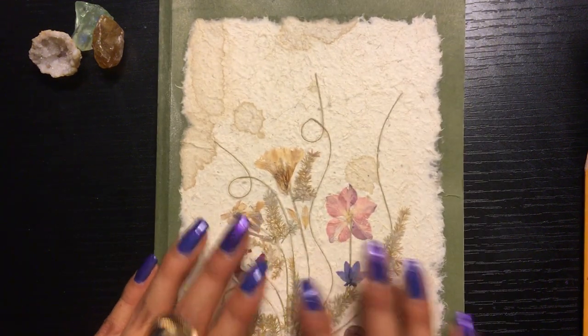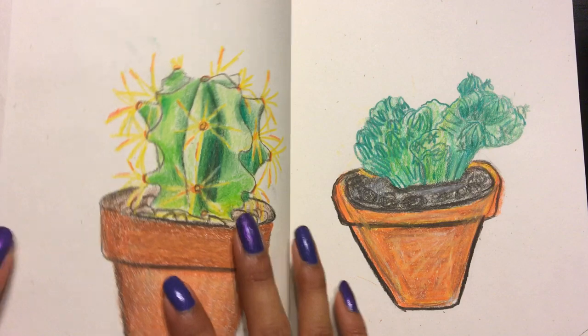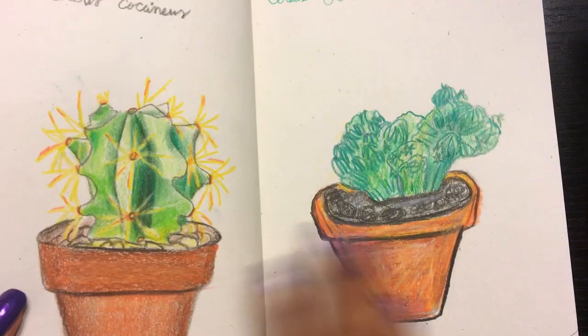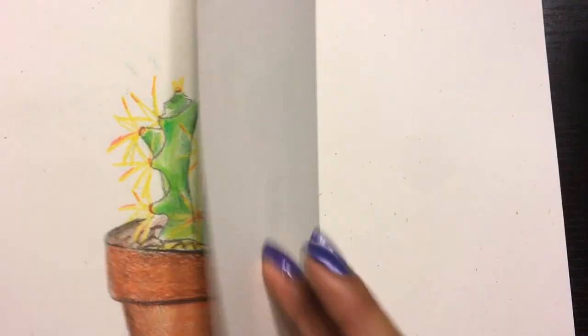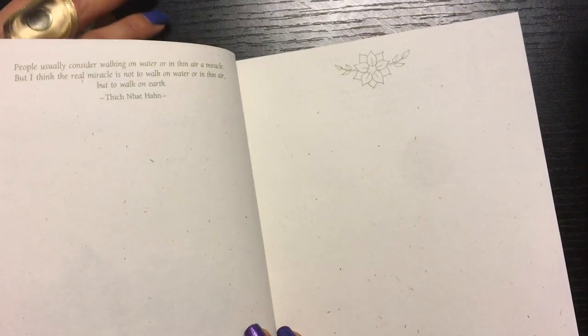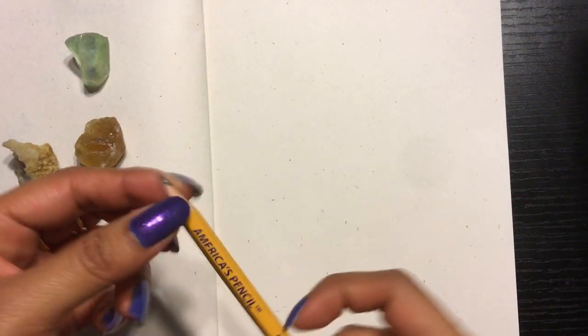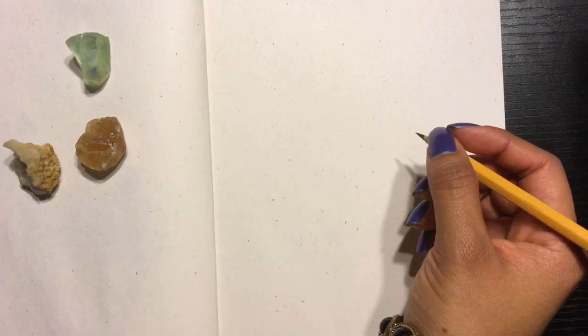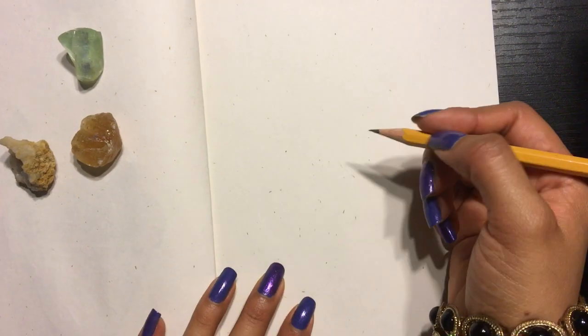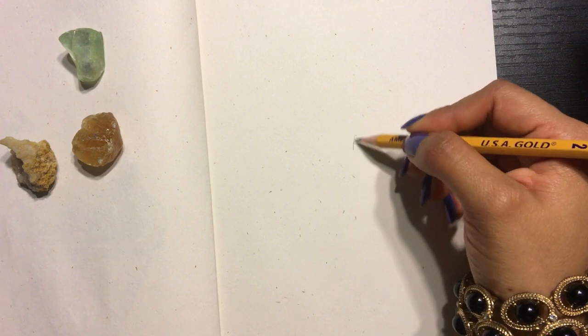But today we're going to focus on an iris. So we're going to open up to a fresh page. Recently I've been just sketching some of my plants, as you can see. So today we're going to have a new page. I have just a number two pencil, and we're going to start by drawing a triangle-like petal.